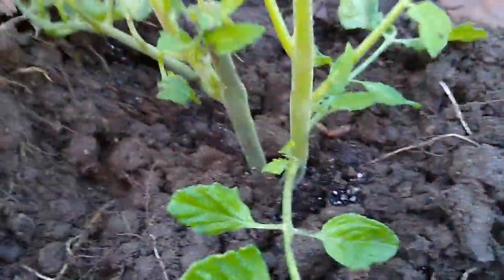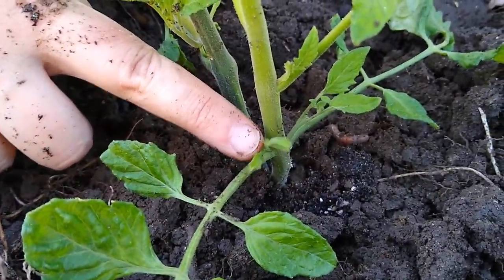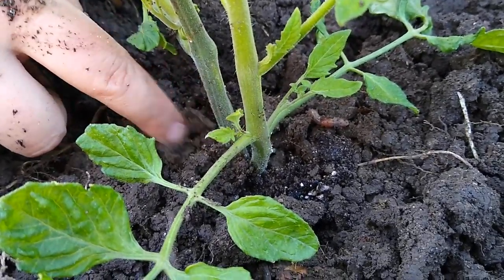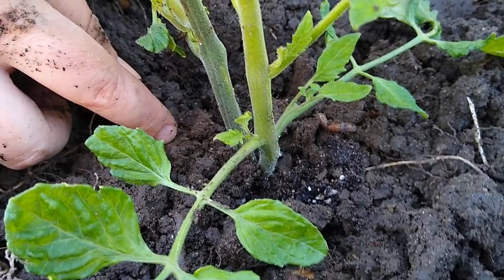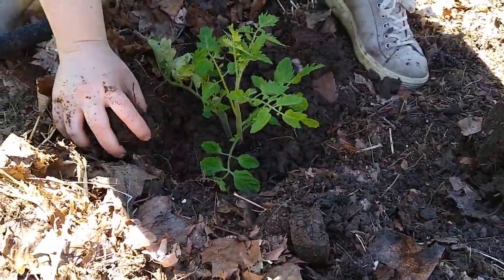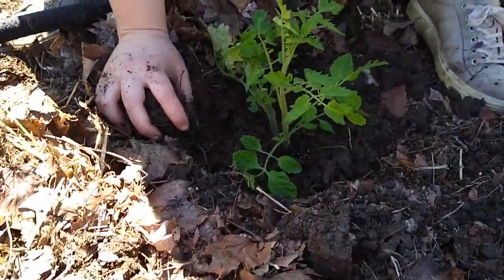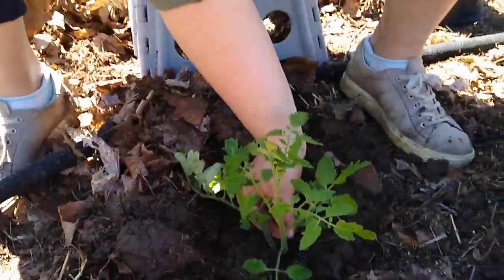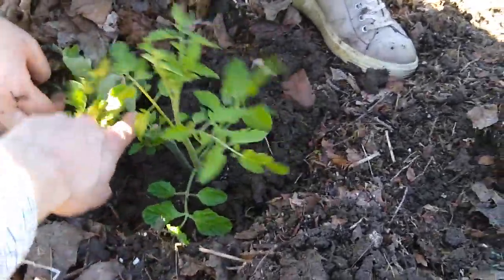We'll talk more about this later in the season, but this little tiny plant growing out of the space between the leaf and the stem - that's called a sucker, and it's basically another version of the growing stem of the plant. You don't want to have too many of those, because that'll give the tomato plant too much green matter and it won't put a lot of energy into the fruits. So before she plants it, I'm going to have Etta break those off so that we only have two main stems.